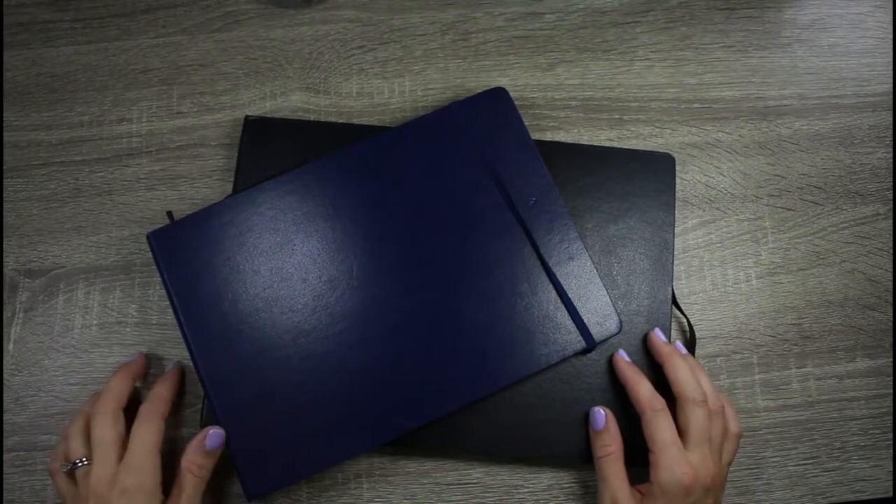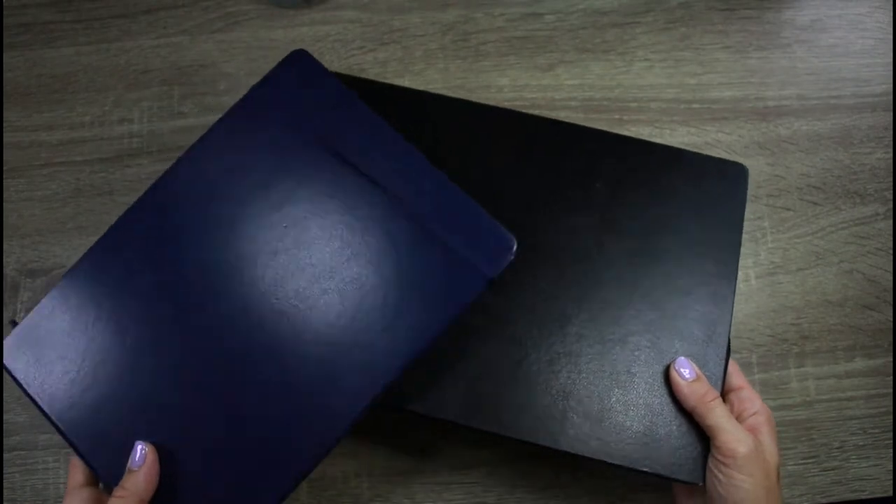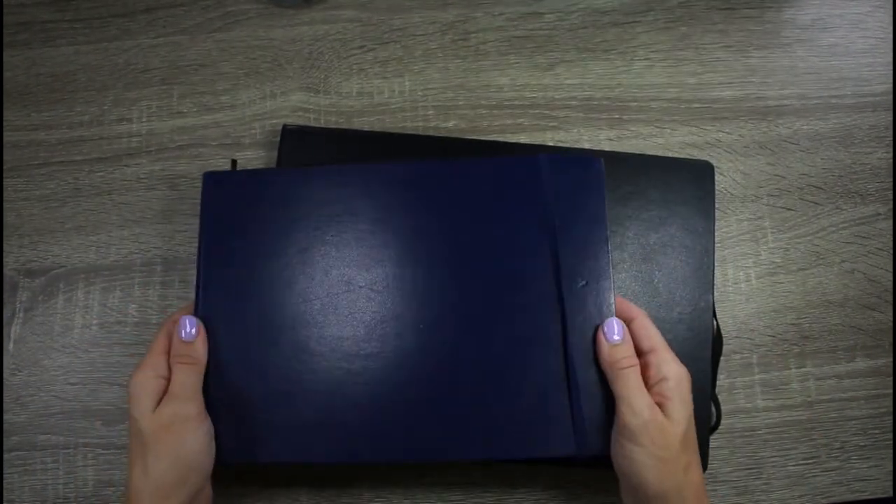Hey guys, welcome back to my channel. Today I am going to show you my two top choices for watercolor sketchbooks for botanical painting and painting animals. I use both of these sketchbooks quite a bit, and I will show you what I like best about them, why they work, and where to get them online. Today's video is all about watercolor sketchbooks.